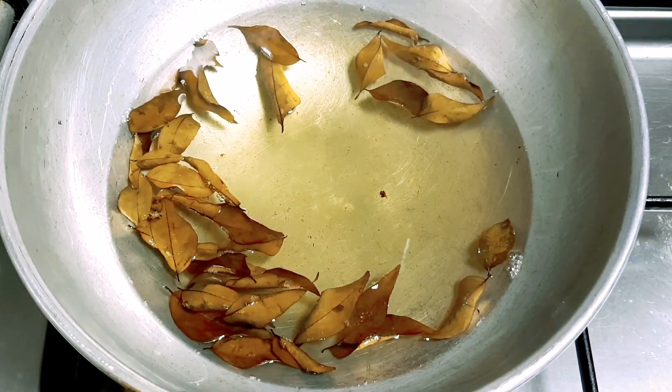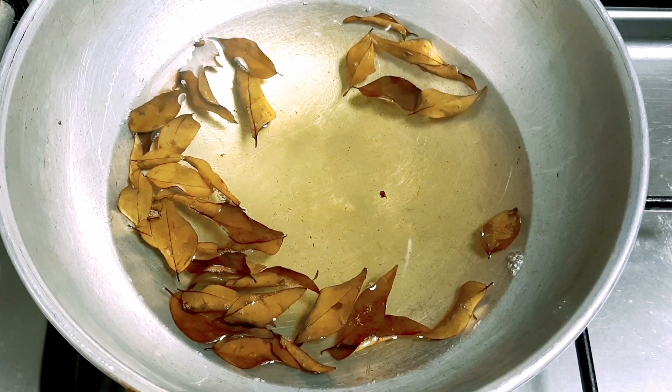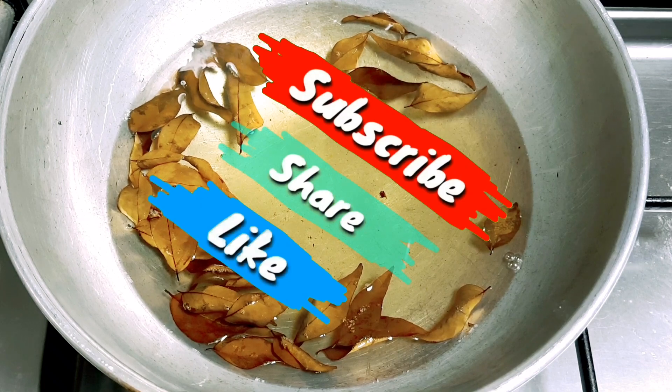If you like this video, don't forget to like, share and subscribe to our channel. Bye!